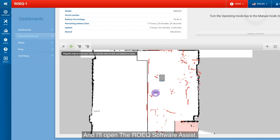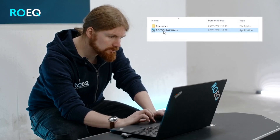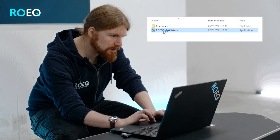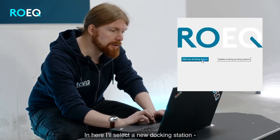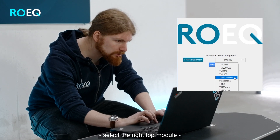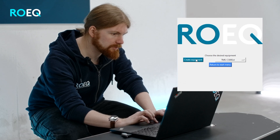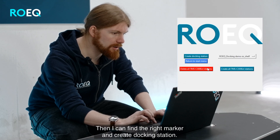Then I open the ROIC Assist software. In here I select a new docking station, select the right top module, and create equipment. Then I can find the right marker and create the docking station.